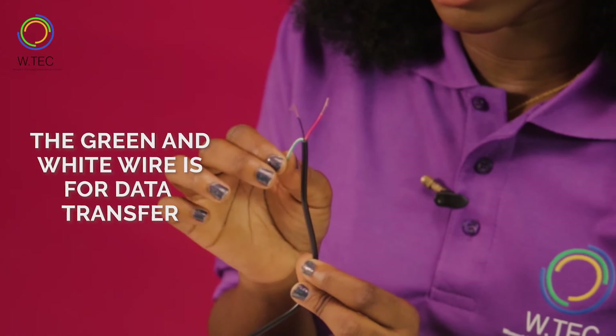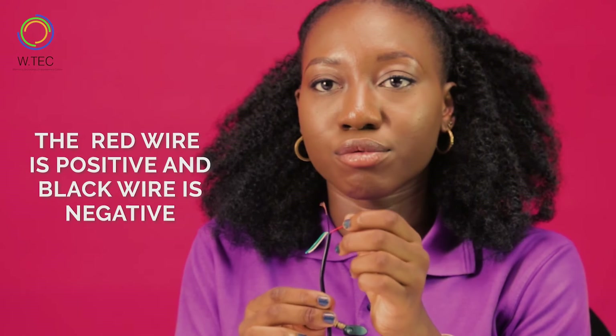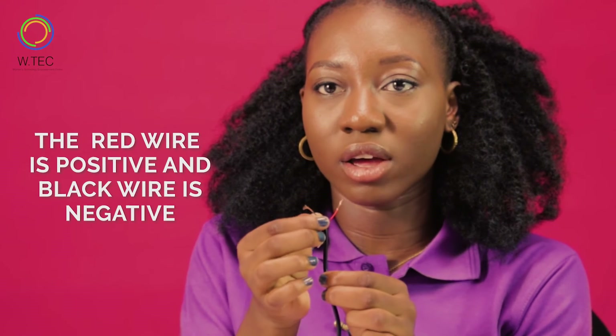Afterward, you take your USB cord and expose the wires. The green and white wire is for data transfer, while the red wire is the positive and the black wire is the negative.